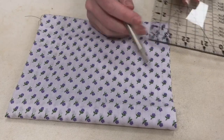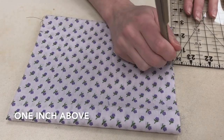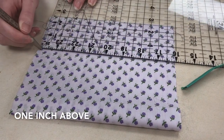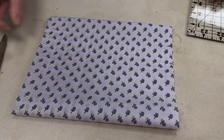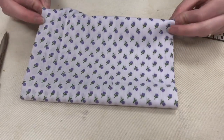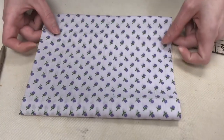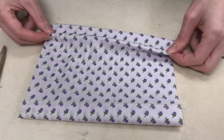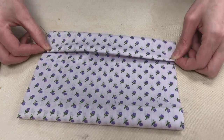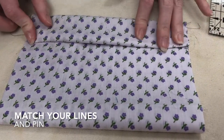Then one inch above this — you can mark this before you iron if you want. So now I have two lines. I'm going to take this crease that I made and we're going to match my lines and pin.